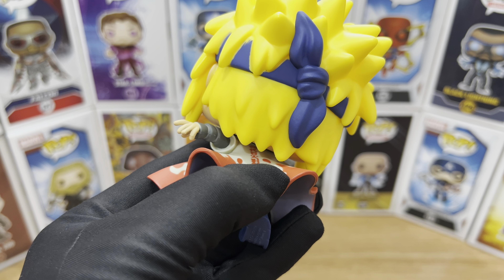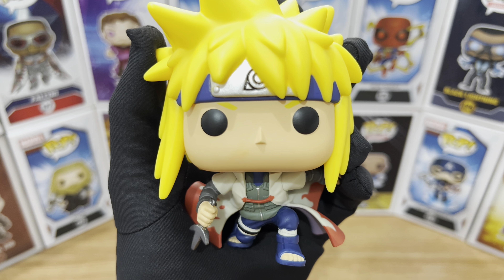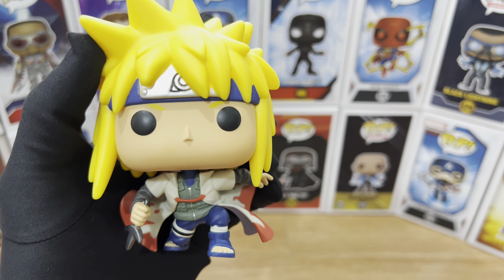Besides the damaged box and the poor design for the articulation, the Funko Pop still looks great. Let's focus in on the Funko Head. I understand why Funko compromised the articulation for the hair — it really looks like what's in the anime, especially the color, the bright yellow. Everything about the hair looks great, even on the top part and especially the back part with the ninja band tied up. The paint job is also well done — the yellow paint and the dark blue for the headband don't really smudge.